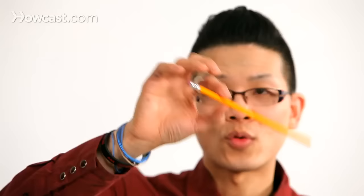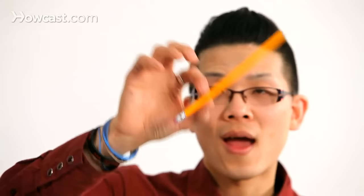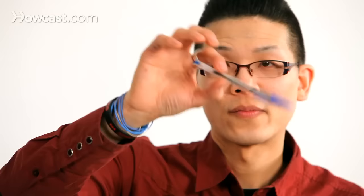It looks like rubber. The illusion is perfect. You can do it right in the middle if you want, and it just looks like pure rubber. I like to do this and then drop it on a table — everybody freaks out. It's like those rubber pencils you buy from the magic shop. It actually works with pens too.